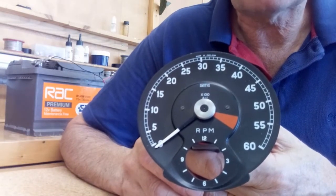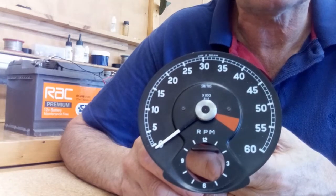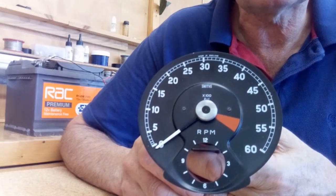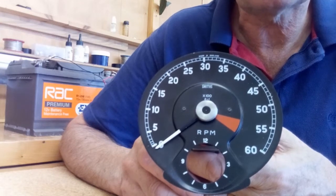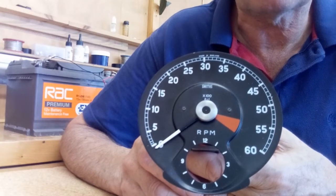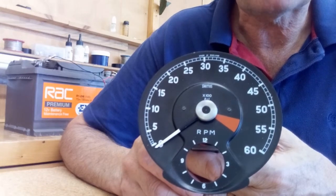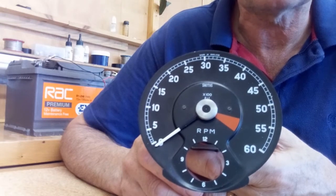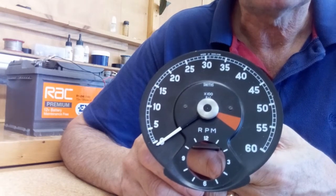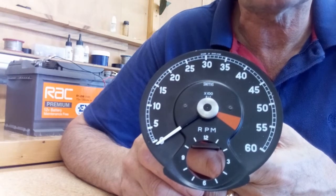Hi, in this video I'd like to show you how to calibrate a rev counter fitted with the Clocks for Classics repair kit. There are three things we need to calibrate: first, we need to teach the electronics the exact position of the markings on the rev counter scale. Then we need to set the rev counter for the correct number of cylinders — four, six, or eight — depending on your car. Finally, we need to set up the signal polarity, positive or negative, depending on your car's electrical system.